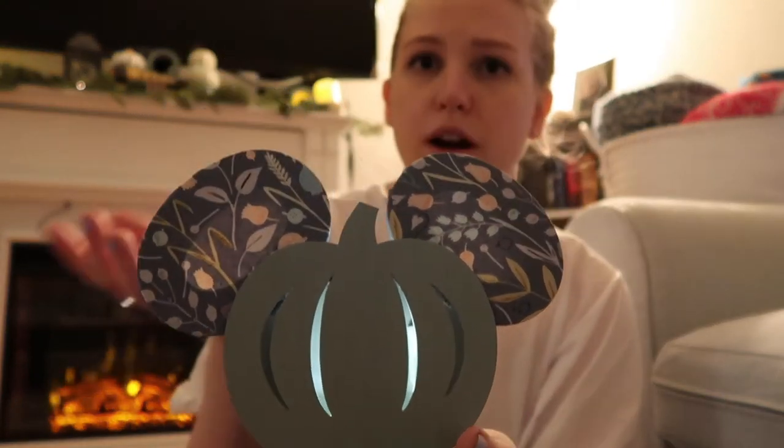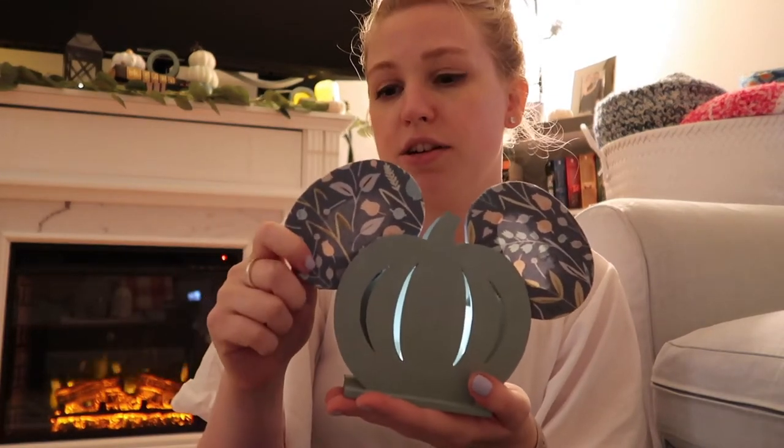Basically, what it is is a candle holder that I got from the dollar store for a dollar. I used some chalk paint and some fabric to cover these ears, which are actually wooden O's that I got from Walmart. Then I put a little tea light in there. The tea lights you can get from the dollar store as well, so you could really do this whole project for about five dollars depending on what you have at home. I was able to use leftover fabric and paint, so this cost me about two dollars for the O's and the Mickey pumpkin candle holder.